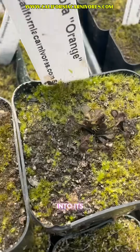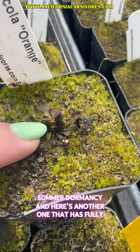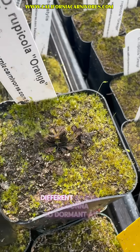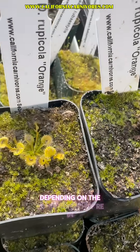are triggering it to go into its summer dormancy. Here's another one that has fully gone dormant. You can see right here — here's the old leaves. There's nothing wrong, that's just the timing of this plant. Different species are going to go dormant at different times, and they're also going to do it a little bit depending on the conditions they're in.